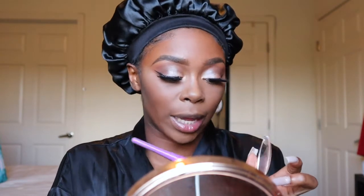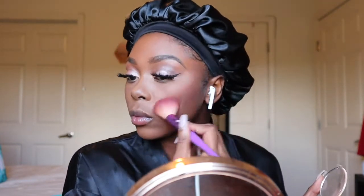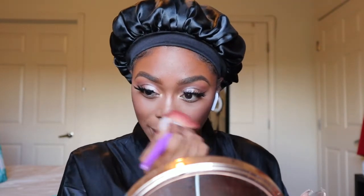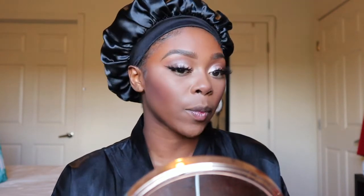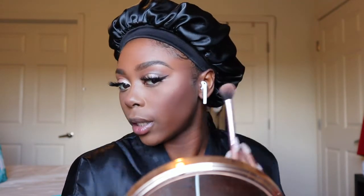The next thing she ends with is blush. Black Radiance is everything, basically. She personally didn't do highlight, but you know me — I'm going to do some highlight. I'm not going to do much, just a little here, a little there, something up here.